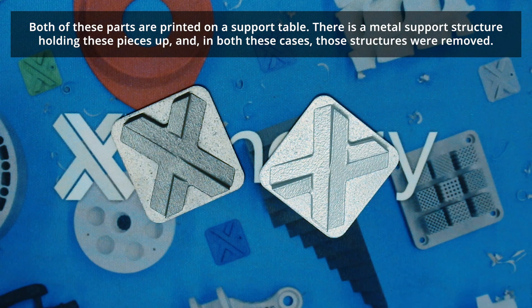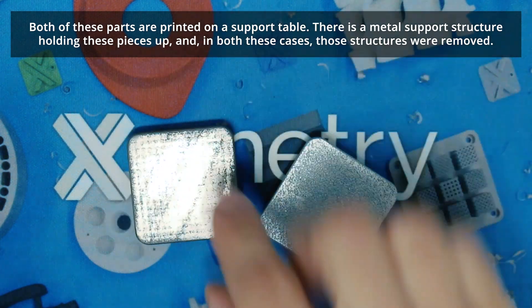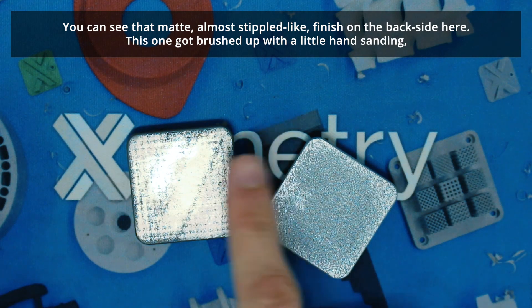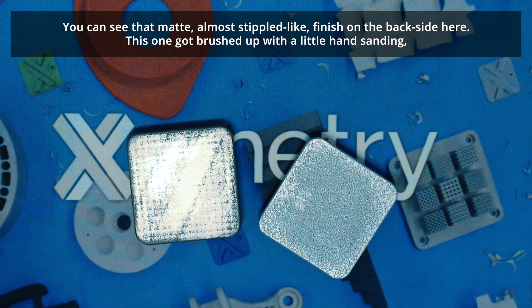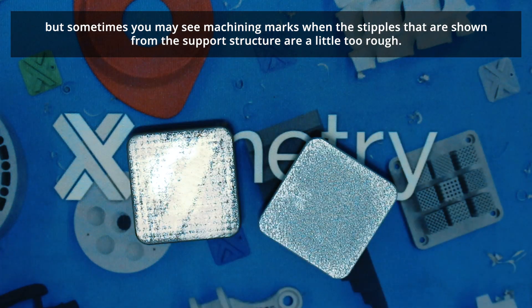Both these parts are printed on a support table. There is actually metal support structure holding these pieces up, and in this case both pieces were mainly removed. You can see kind of that matte, almost stippled-like finish on the side here. This one got a little brushed up with probably just a hand sanding, but sometimes you may see some machining marks when the stipples from the support structure are a little too rough.